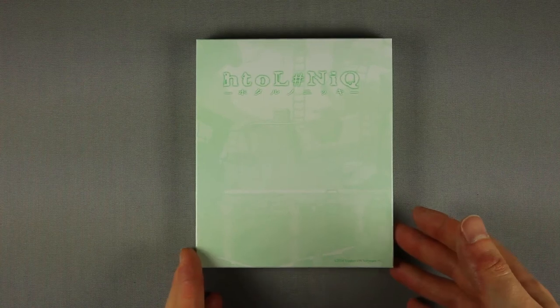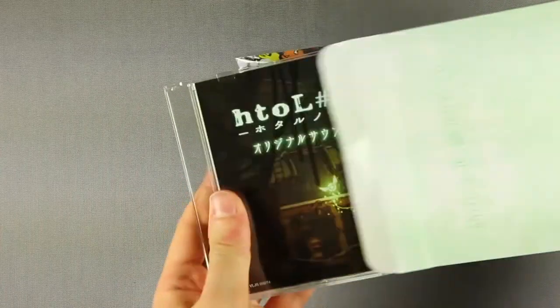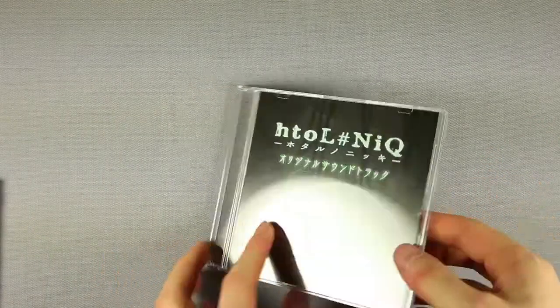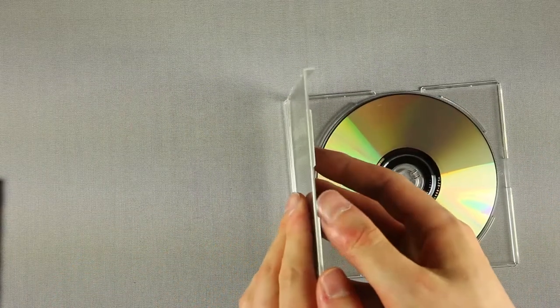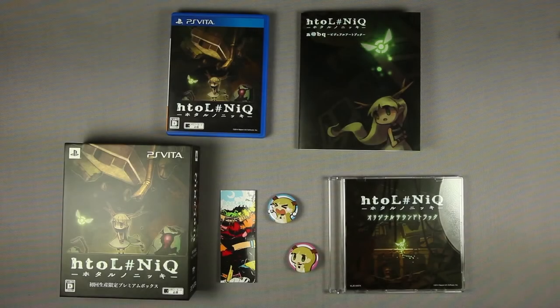Time to open the mysterious box, which by exclusion should hold the pins and the soundtrack. The two pins, and the soundtrack CD in a slim case — no booklet, and 17 tracks.